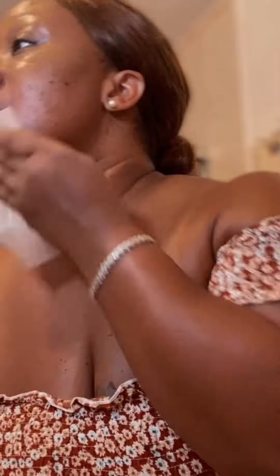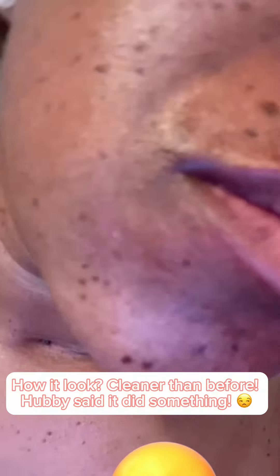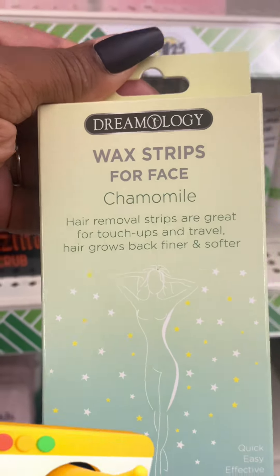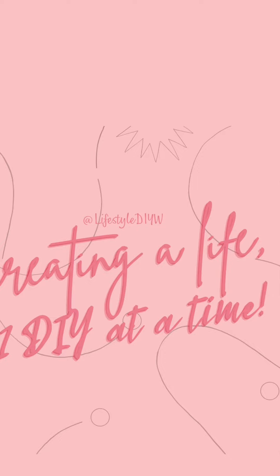Make sure you use that little wipe — it takes off all the stickiness off your skin. If you see these, pick them up because they actually smelled good and they really did work for a dollar twenty-five. Is it a thumbs up? It definitely is — this product was so unbelievable! Make sure you follow along to see what else I can find at Dollar Tree and Lifestyle DIY. Bye guys, thank you!